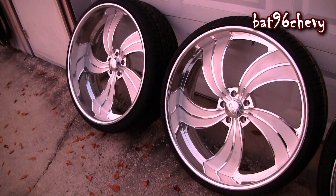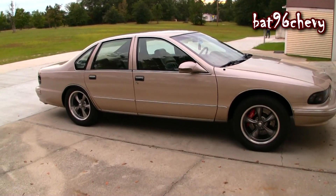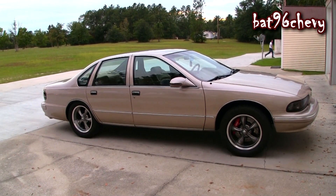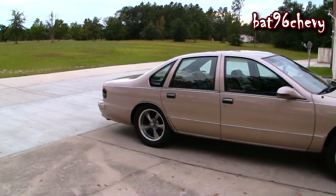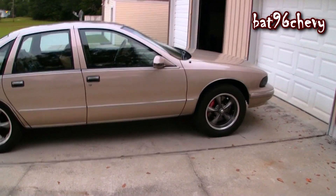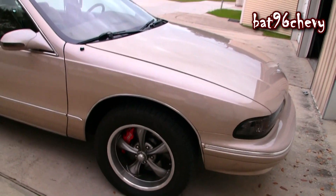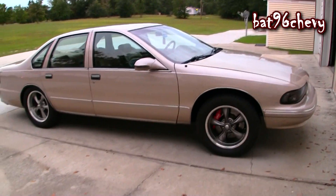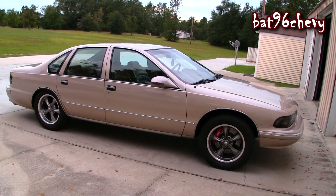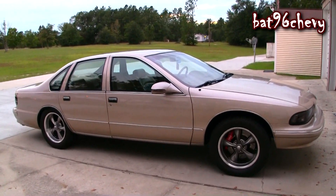I'm excited — let me know what y'all think about it. It's been a while since I did a video on my car. Like I said I'm doing everything, getting it all back together and redoing it all. I got the front suspension back together — new springs, everything new for the front suspension, cleaned it up and painted it. The front was really high at first but the springs settled in after driving it a couple weeks. I'll get the back lowered just a little bit, so stay tuned.